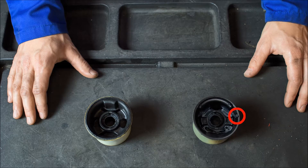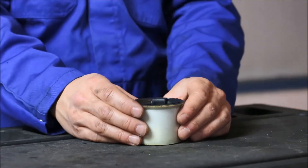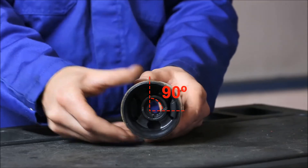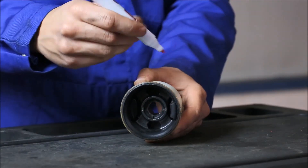Therefore, extra care should be taken when fitting the new bush. For easy and safe installation, it is recommended to indicate an auxiliary mark. This must be 90 degrees to the rubber reinforcement.